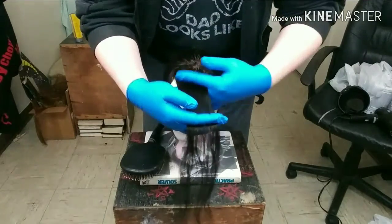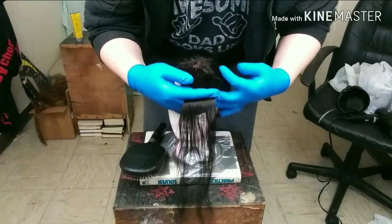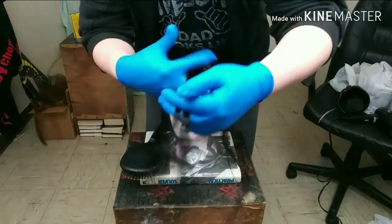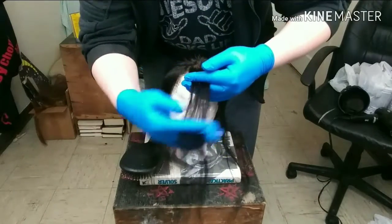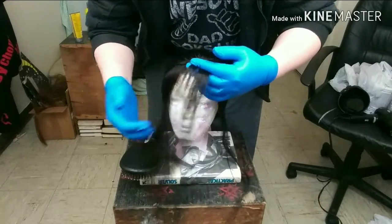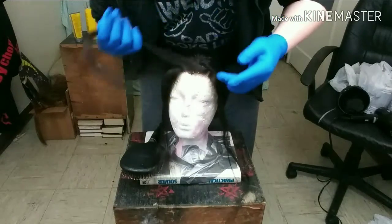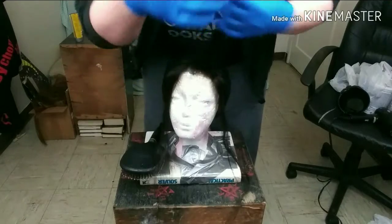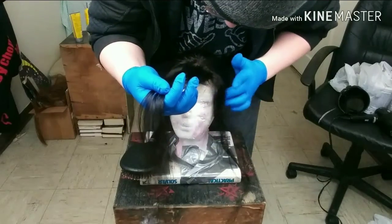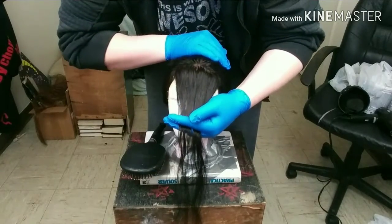Up in the front, we're going to take a section and however large you want the color to be. I was debating whether I should do less, because the idea is we're going to bleach all of this — probably twice, because I have 20 volume developer and I want it to get as blonde as possible. I was debating just doing a stripe of blonde on each side, but I actually think more is probably better, so that's what we're going to do.